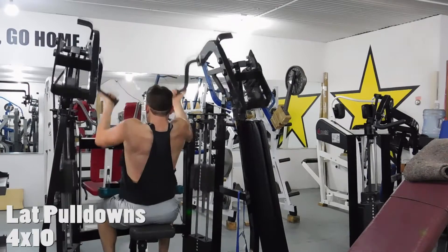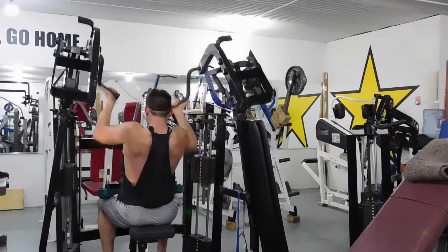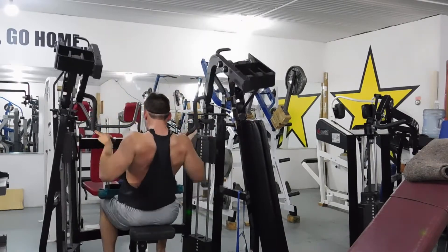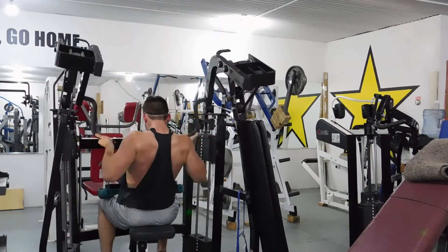Right here, these are single-arm lat pull-downs. It focuses really on each arm, and in one of these I accidentally pull it too hard and it makes it go off even — but you really got to be even on this. It really gets a nice stretch and a really good pump on your back.